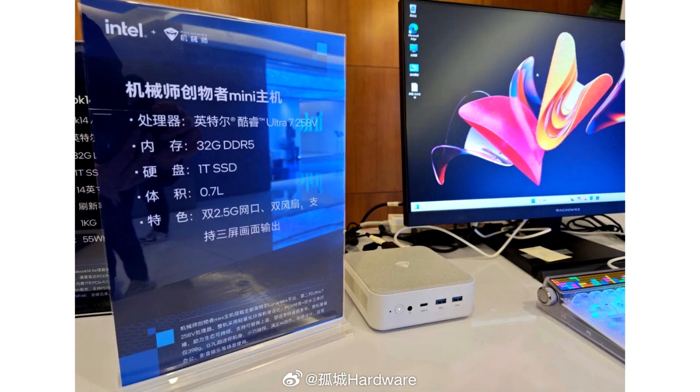Mishinike has revealed its brand new Creator Mini PC which features Intel's Core Ultra 200V Lunar Lake CPUs. Mini PC vendors are leveraging Intel's Core Ultra 200V Lunar Lake CPUs for their latest platforms, and Mishinike has revealed the Creator 14 with the 258V.